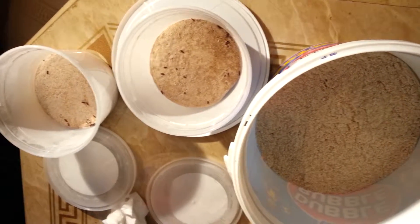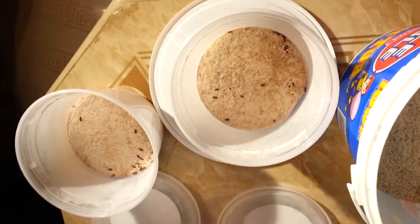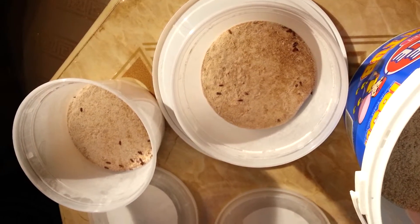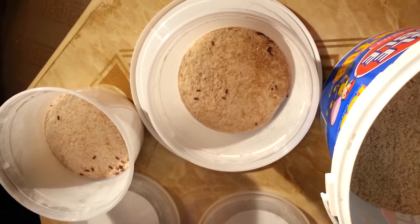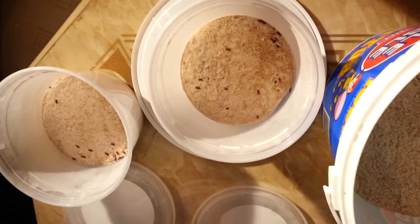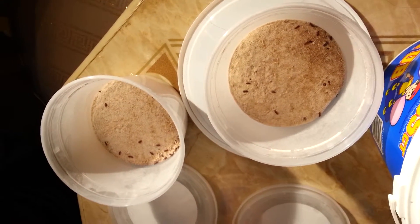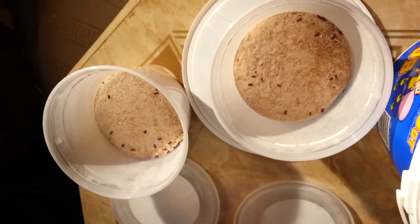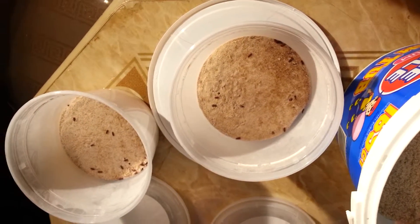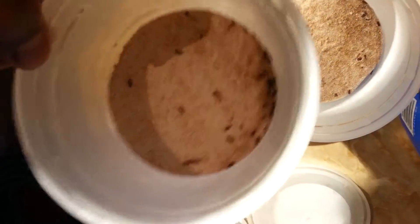Everything else crashed — all my worms crashed and I don't know what happened. One week I had them going good, and then within another week they just crashed. I did have a very weird temperature swing at the time: one day it was like 80, then the next day it was like 40, then back to 70, then back down to 50. I think that messed with them. I lost my microworms — all the worms except for the vinegar eels and these guys.